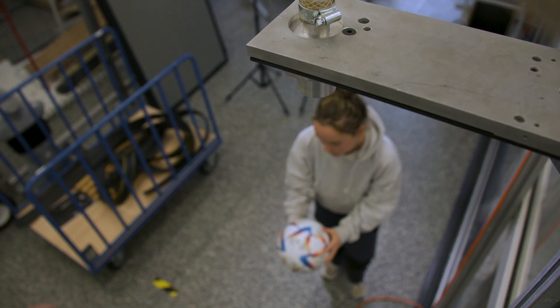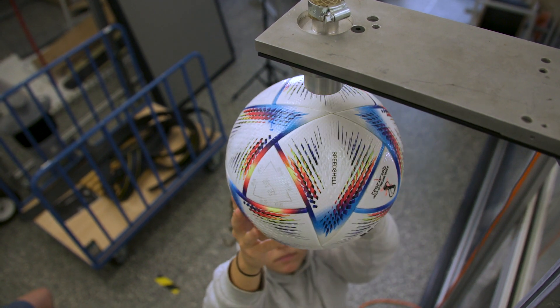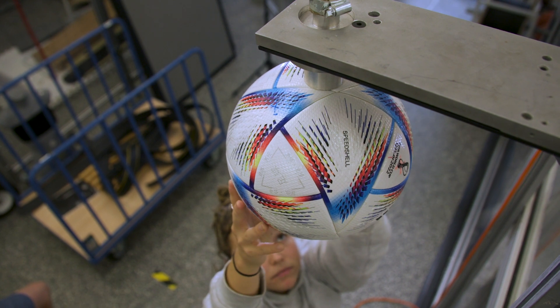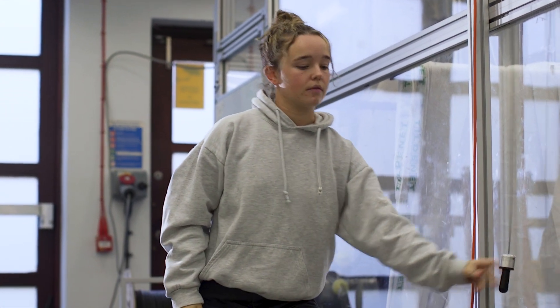Manufacturers for every ball they make have to send it off to FIFA for accreditation using the FIFA test methods and protocol, and then they get the FIFA Quality or Quality Pro logo on their ball. We can recreate that in our labs and see how different balls compare to the FIFA tests as well.